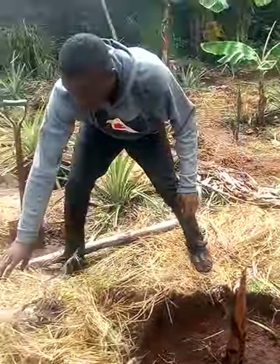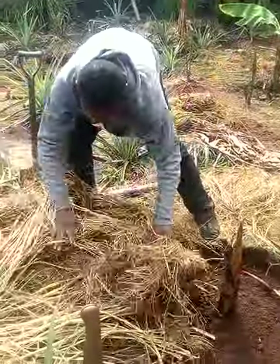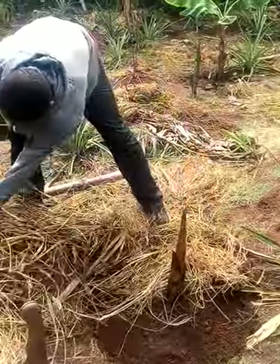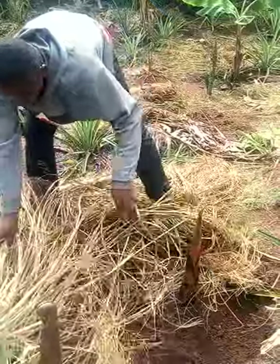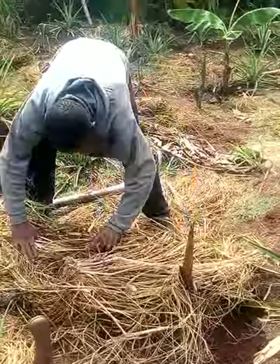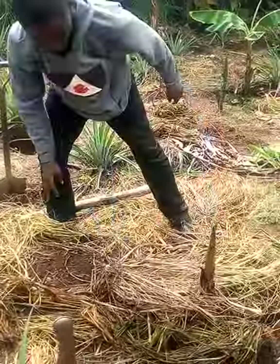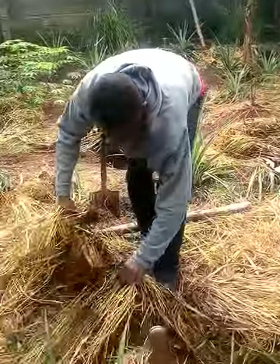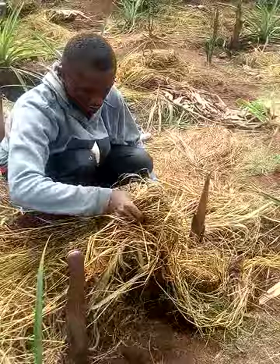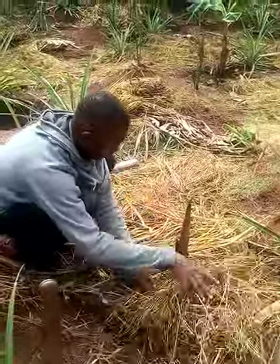After applying the droppings, that is when you can now make use of your weed to mulch it, in order to prevent sunlight from drying the water. It will help the water gradually go down into the surface. This is what we are making use of — so even when it is raining, the water can still penetrate.